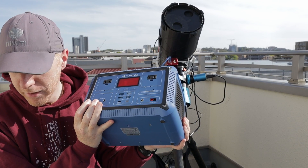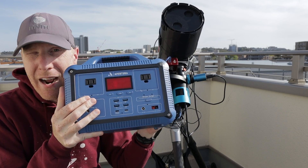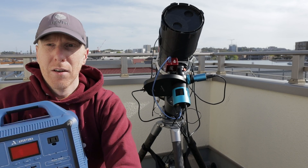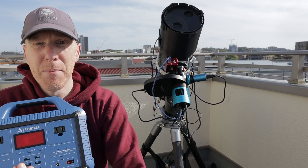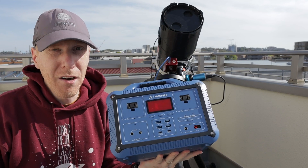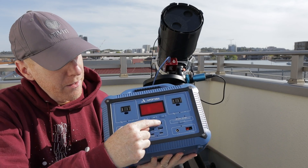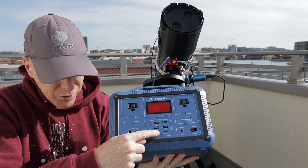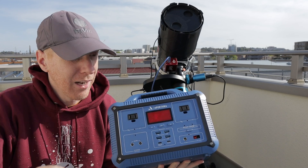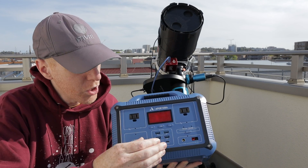This is the High Point Scientific Apertura All Night Imaging Power Supply — a 518 watt-hour lithium battery. It's fairly massive compared to what I've been using. The big thing it has going for it is 518Wh of power, true AC outlets to power a computer, four USB outputs, two USB-C outputs, and two DC outputs with adapters for cigar plugs. It also uses ports to charge and comes with a power supply for charging.